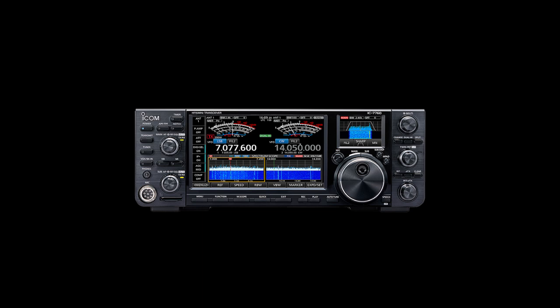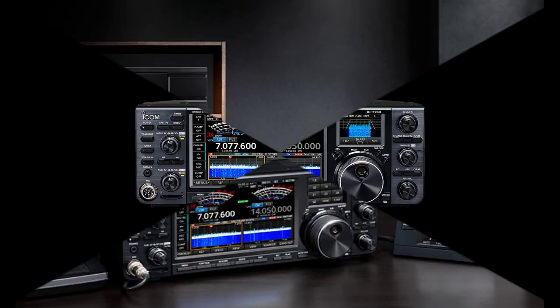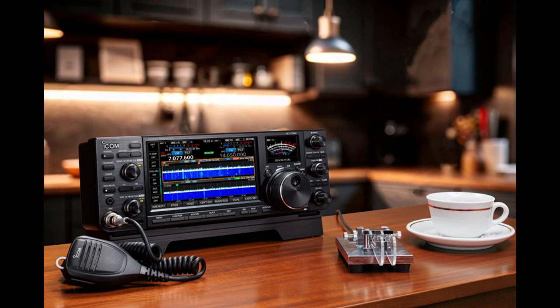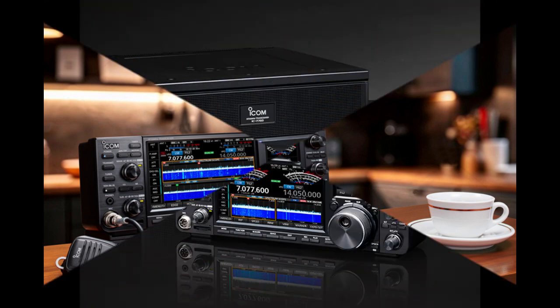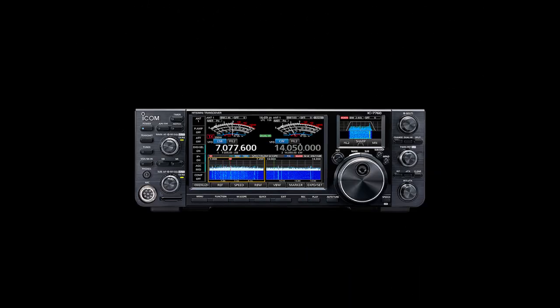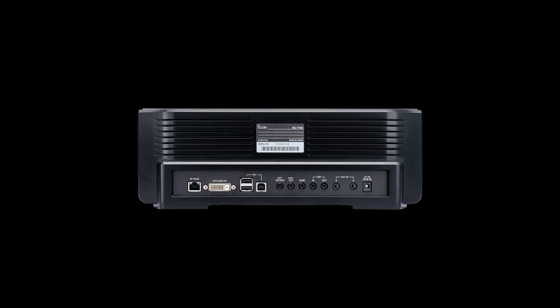Main features include: a full control head with separate RF deck for greater installation flexibility supporting in-house remote operation through a wired LAN; two displays (7-inch wide and 2.4-inch) with touchscreen operation; Digi-Sel and preamp working simultaneously; advanced RF direct sampling system using FPGA processing; 200W full power and full duty; and DPD (digital pre-distortion) for excellent IMD characteristics and clean transmitted signals.